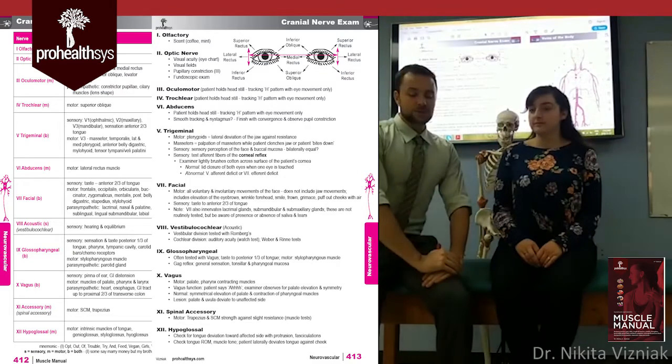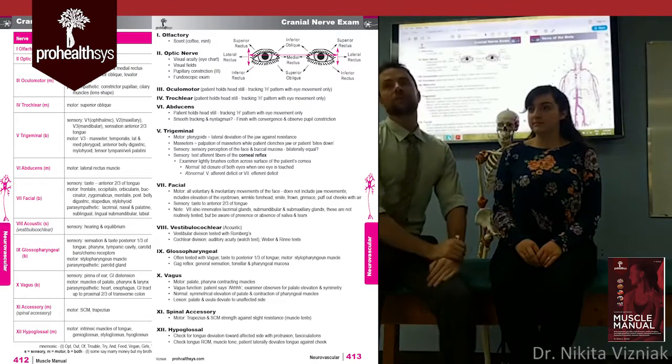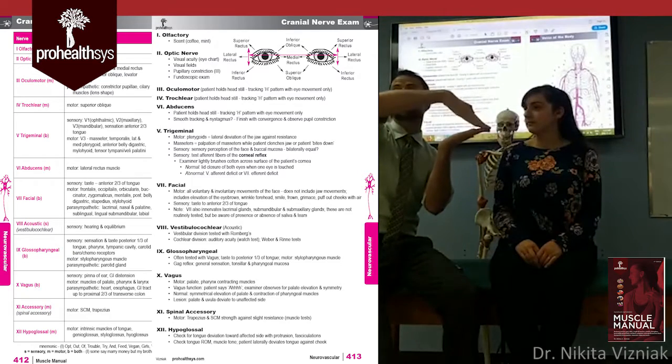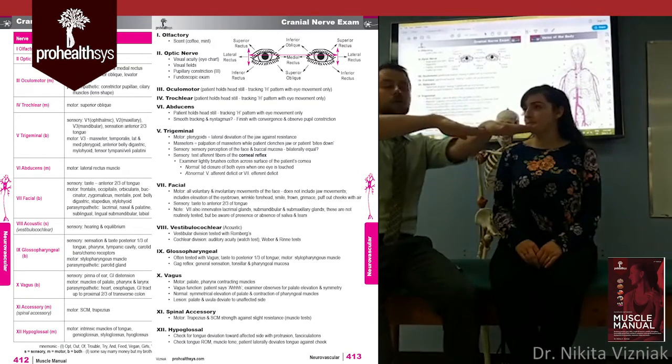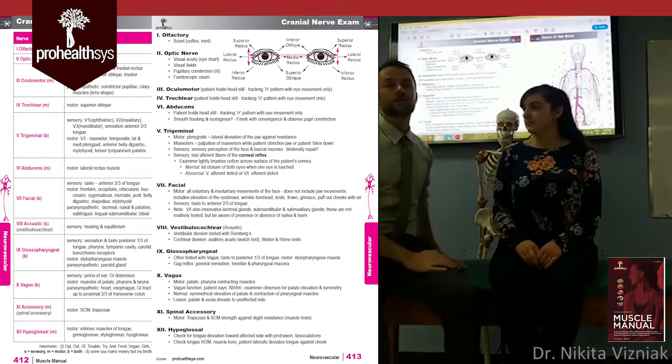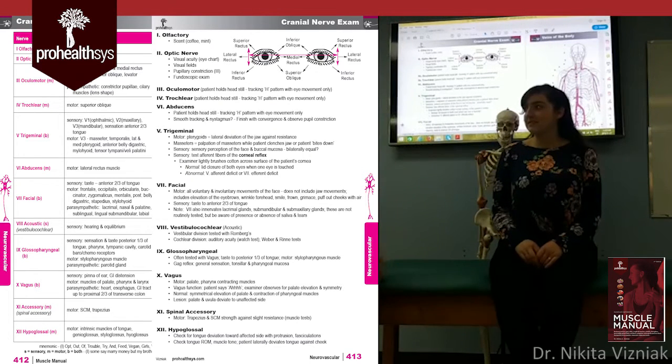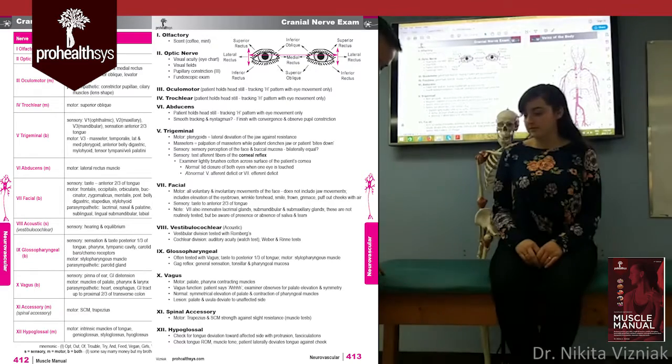There are a couple of important points here. First, it's important to demonstrate the heel-to-toe walk because patients misinterpret it. It is not a normal walking stride — it's a specific gait where the heel of one foot touches the toe of the other with each step.